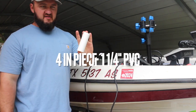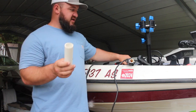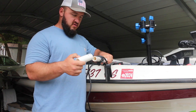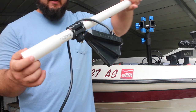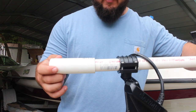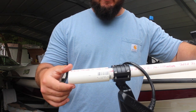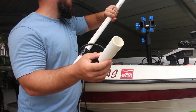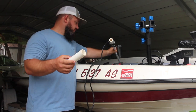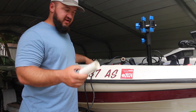We also have a piece of inch-and-a-quarter PVC. The important thing is that this inch-and-a-quarter slides right over the one-inch — it fits like a glove. The one-inch piece fits right inside of that so it can turn really easy. You need about a five or six inch piece of that. Again, it doesn't have to be perfect, and I'll show you guys why you need that in a minute.